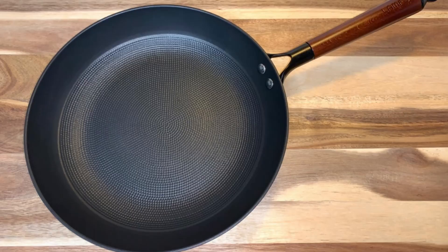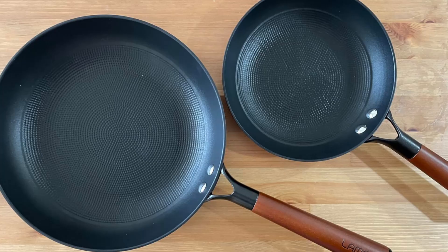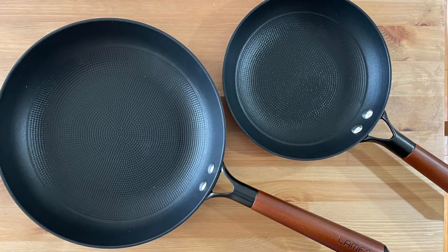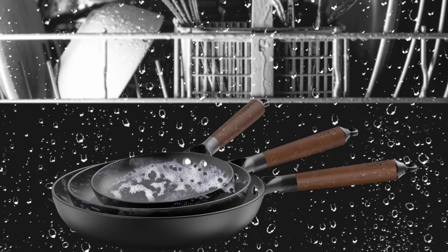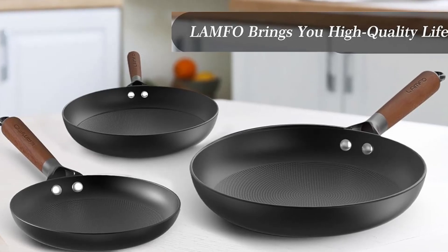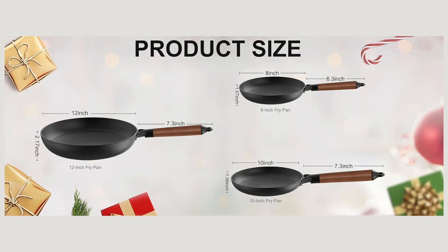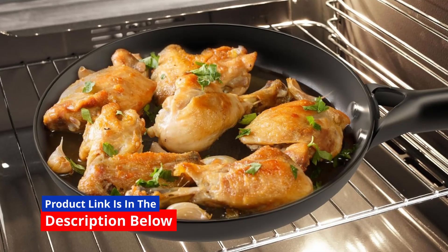One of the standout features of the Lampho Nonstick Frying Pans is its advanced non-rust treatment. Cast iron cookware often comes with the challenge of rust, but Lampho has revolutionized this aspect with cutting-edge technology that ensures long-lasting rust resistance. This means you can enjoy hassle-free cooking and cleaning without worrying about rust damage, making it a perfect choice for both experienced cooks and beginners.